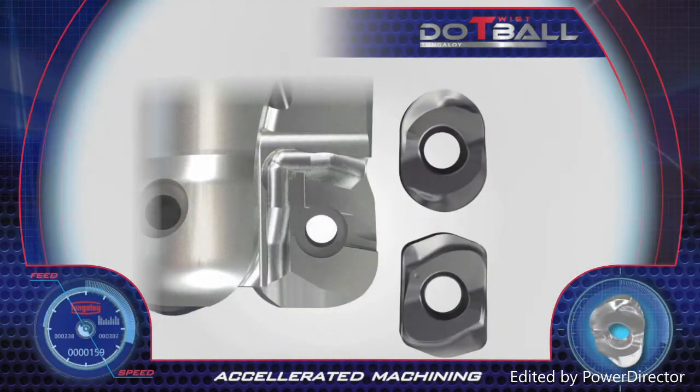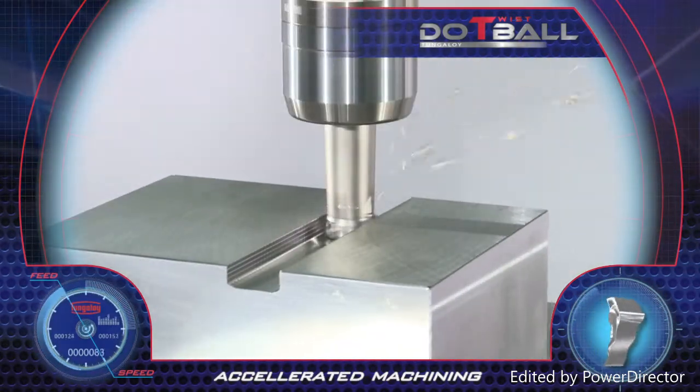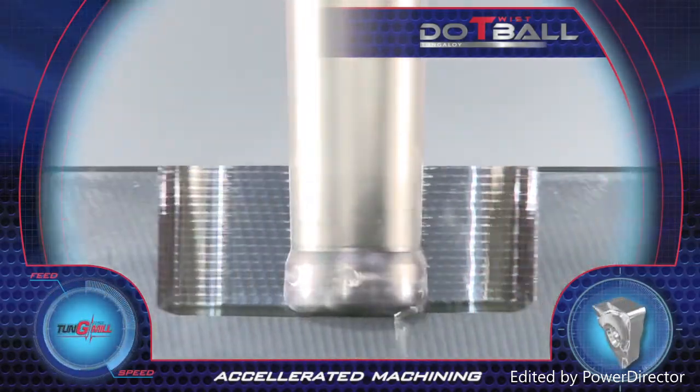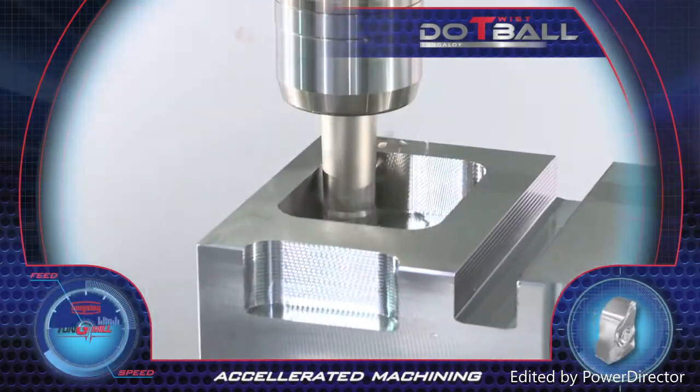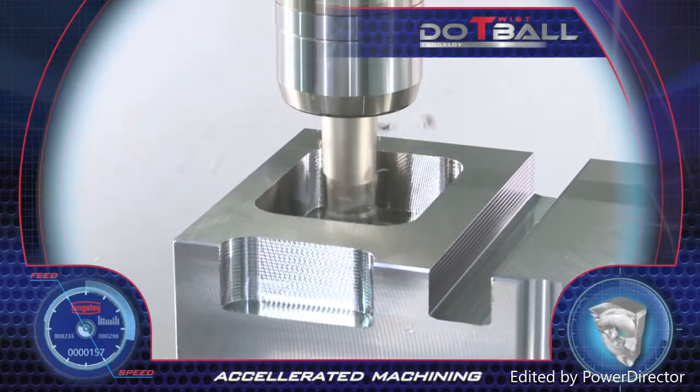The HJ rectangular insert is used for high feed milling up to 1.5 mm feed per tooth in slotting, ramp down operations and pocketing. Accelerated machining and very high productivity are achieved with Dew Twist Ball.